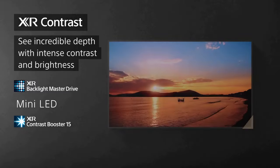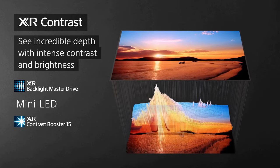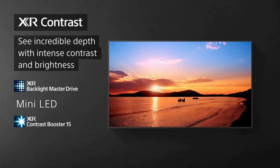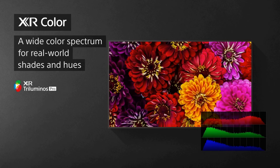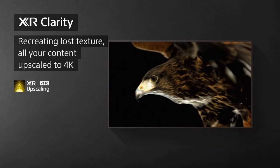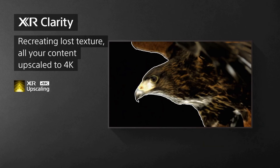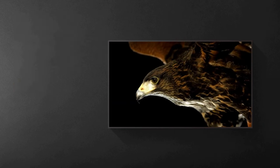Let's start with the display. The X95K boasts a stunning 4K Ultra HD resolution, which means you can expect an incredible level of detail and clarity in every scene. The colors are vibrant and the contrast is superb, thanks to Sony's X1 Ultimate processor and full-array local dimming. Whether you're watching movies, playing video games, or streaming your favorite shows, the X95K truly shines in delivering lifelike images with rich colors and deep blacks.